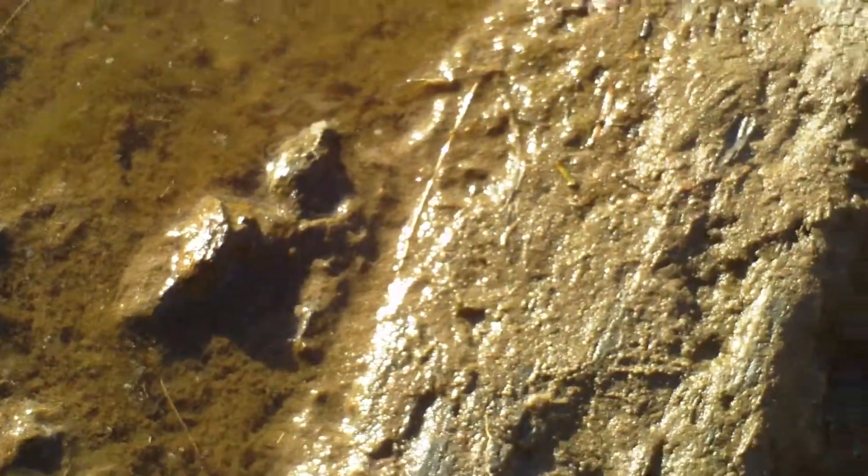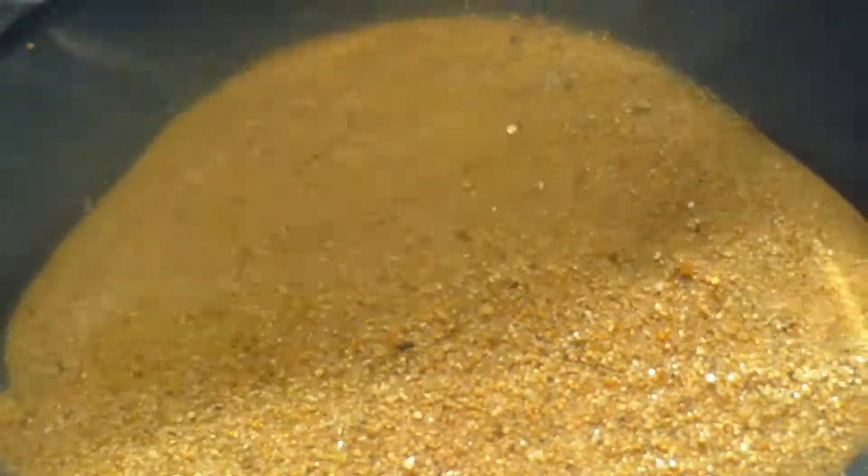I'm going to get close to the hole and play with it a little bit. Let's go for a footprint. Gold.